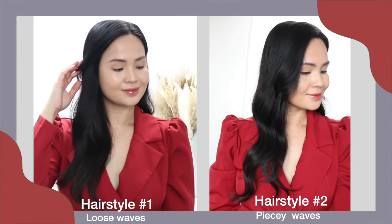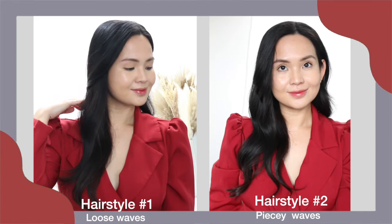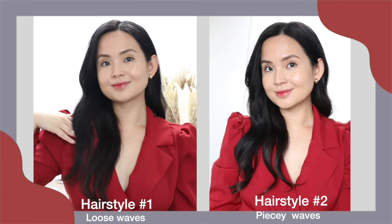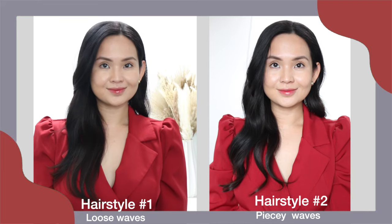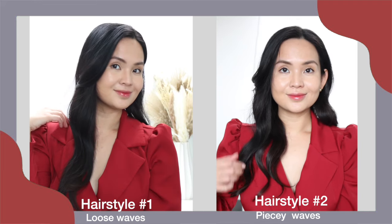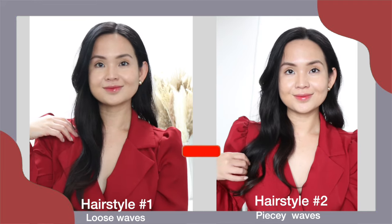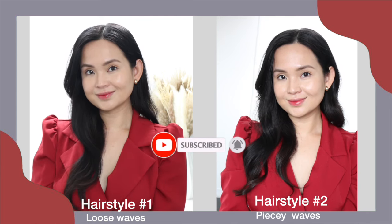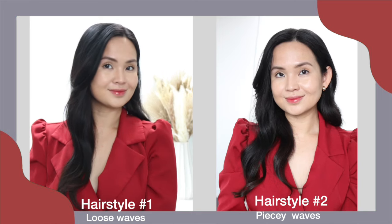Now let me know in the comments below which one is your favorite — the soft waves or the more piecey waves? Also comment below which episode of Queen of Tears is your favorite. I hope you find this video informative, and if you did, please don't forget to like and subscribe. I hope you try this hairstyle out. Thanks for watching, bye!